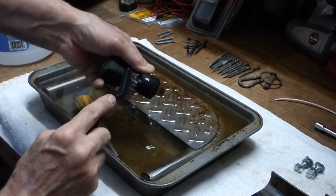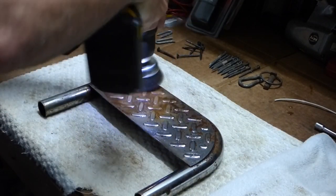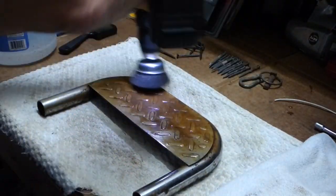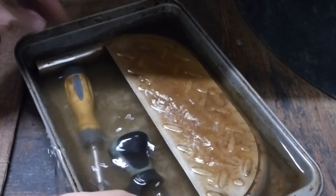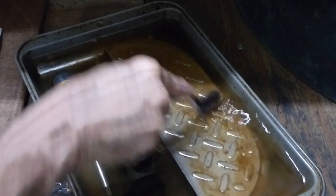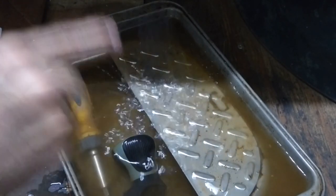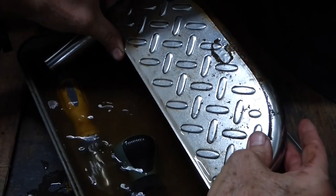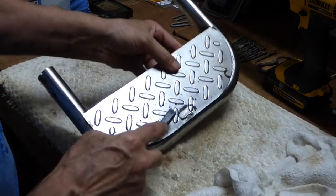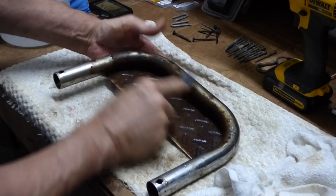That was pretty rusty, but it looks good — it cleaned right up. That's pretty good considering where I started from. The backside doesn't look so good, but I don't really care about that — it's not going to show. It's just a step for a tractor.